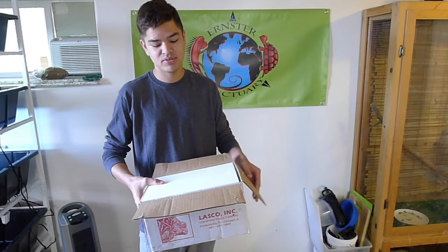You're watching The Ernster Sanctuary. How's it going guys? This is Adam from The Ernster Sanctuary here. And today I have another iguana unboxing for you guys.